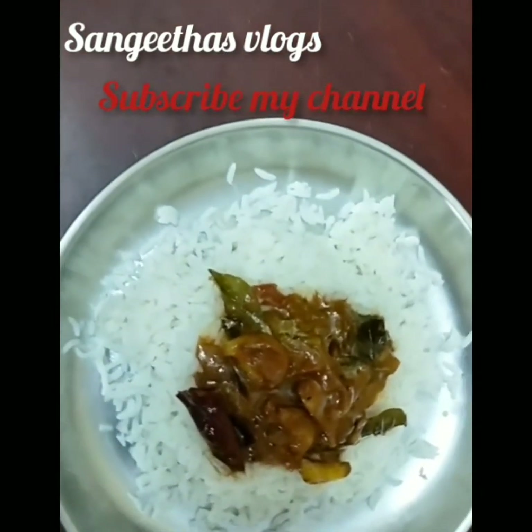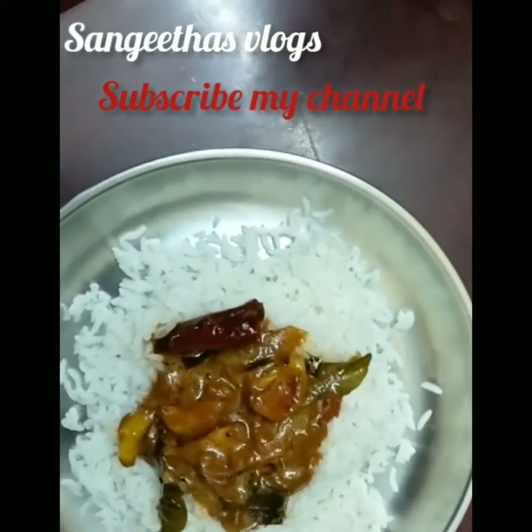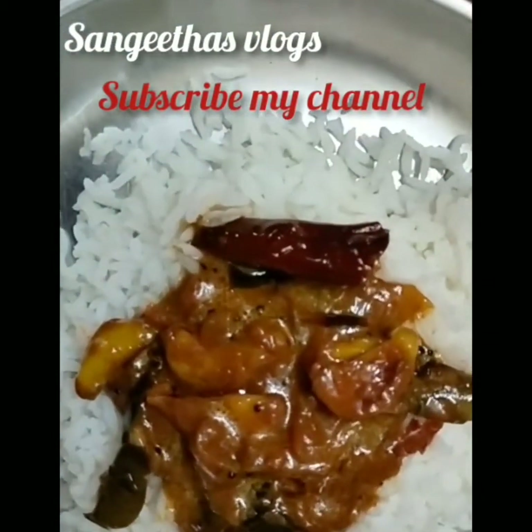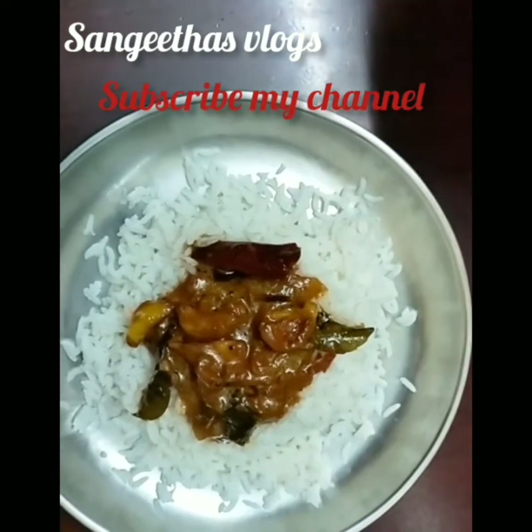It's a good taste. Subscribe to my channel. Click the bell icon. If you like this video, you will be notified. Thank you. Bye.